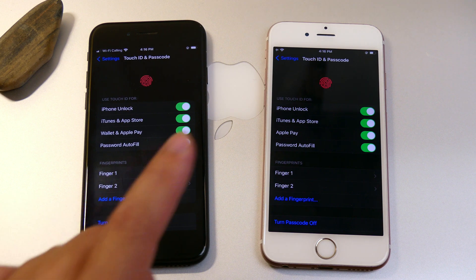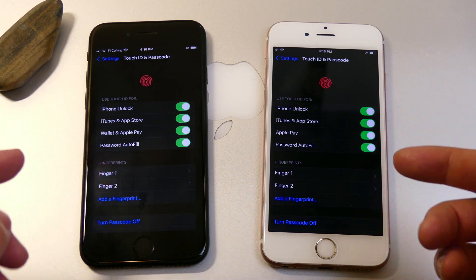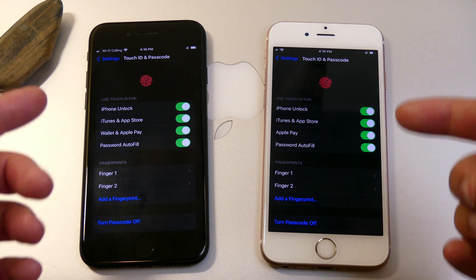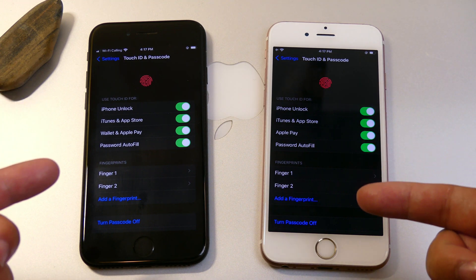This is the iPhone 7 and this is the iPhone 6s over here. Both of these have second generation Touch ID. If you guys aren't aware, there are first generation devices out there like the iPhone 5s and the iPhone 6 which are extremely slow compared to these. These ones are pretty much instantaneous, but we're going to be comparing and seeing which one is faster.